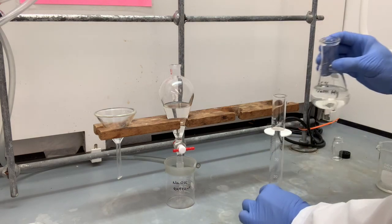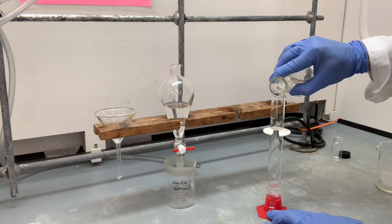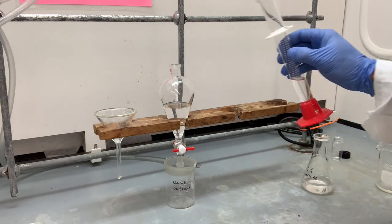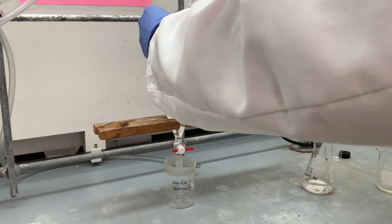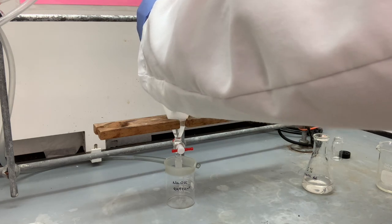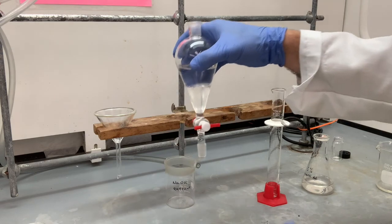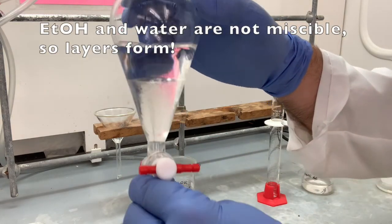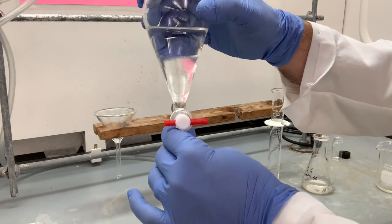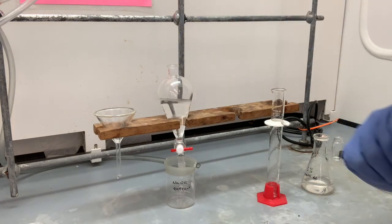For our first extraction, we put 20 milliliters in a graduated cylinder and then pour from the top — good to use our funnel. Take a look before we do any shaking: lots of lines and clearly a phase boundary right there. So this is going to be the beginning of our extraction procedure. We have to get a stopper to cover the top.